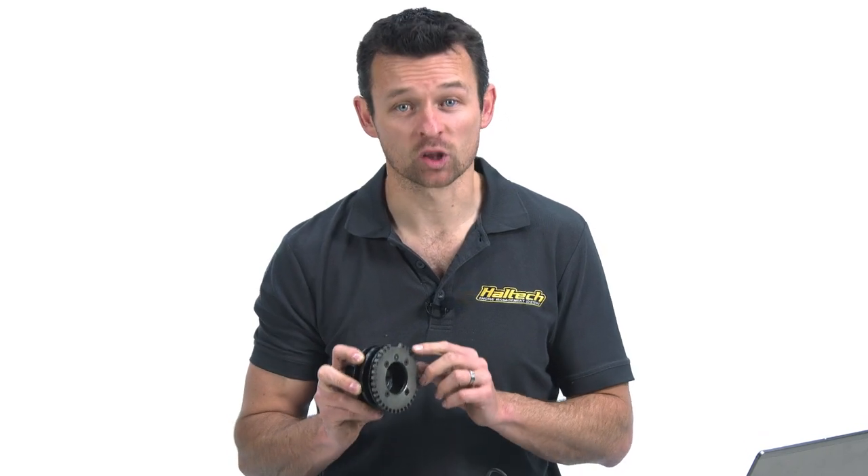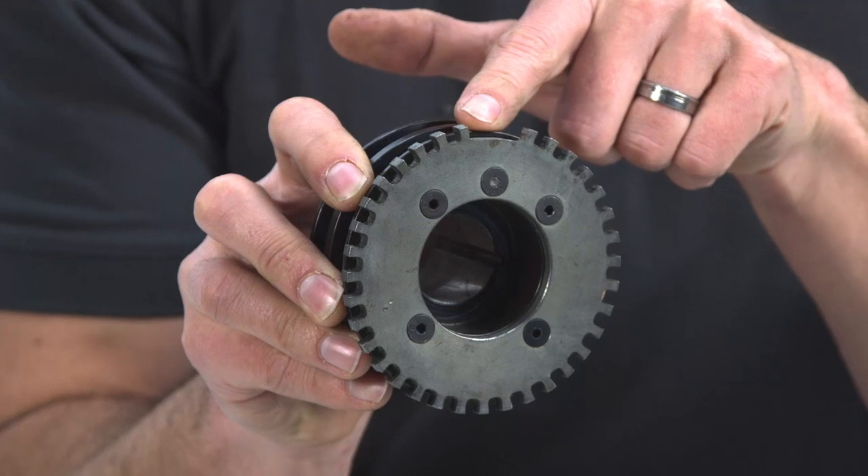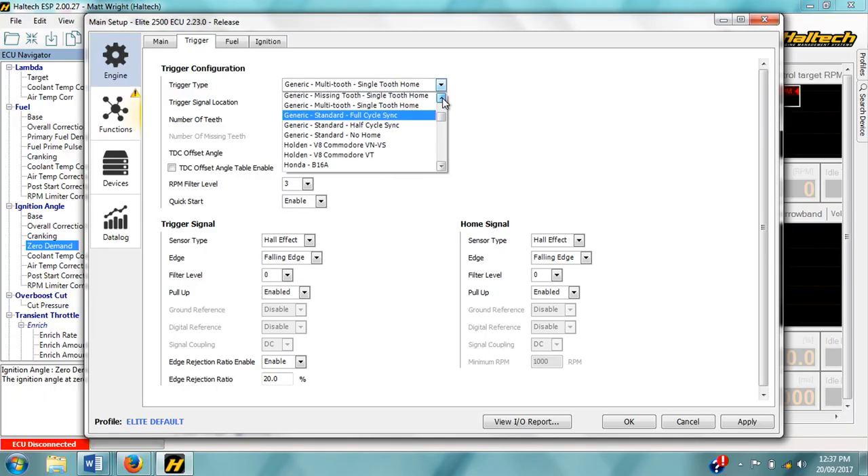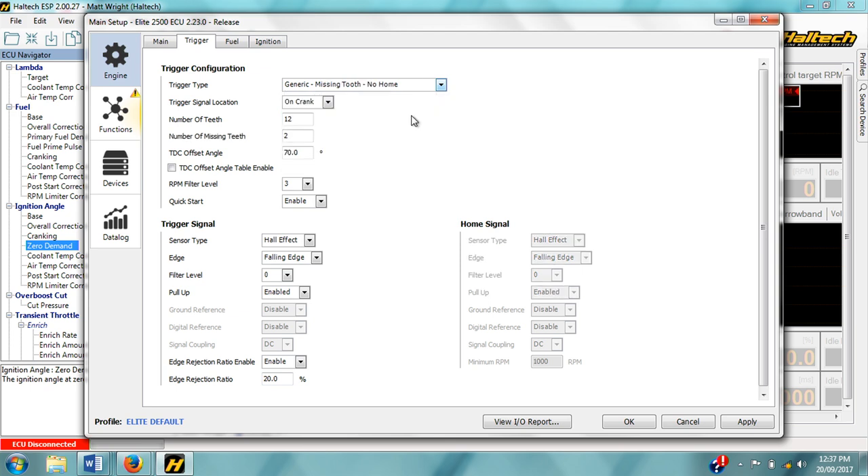The last of the generic sensor types is the generic missing tooth pattern. These crank pulleys are a lot like the multi-tooth trigger types but they have a spot on the wheel that looks like it should have teeth in it but they've been removed — hence the name missing tooth. The ECU can use the missing tooth location to determine a discrete position on the crankshaft. When using the generic missing tooth crank sensor type you also need to enter the number of teeth that should be on the wheel. For example, if you've got a wheel that should have 60 teeth but there are two missing, the number of teeth will be 60 and the number of missing teeth is 2.